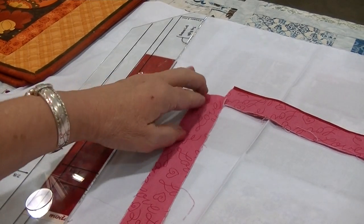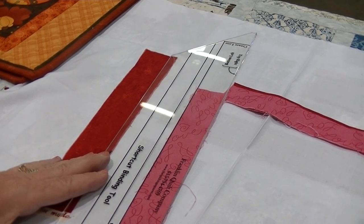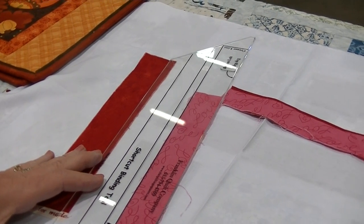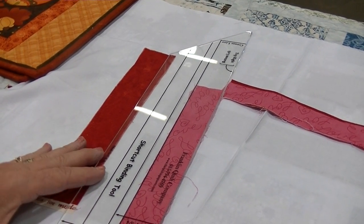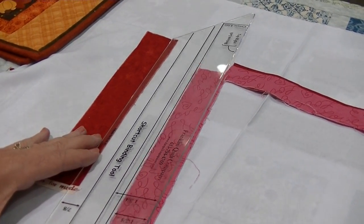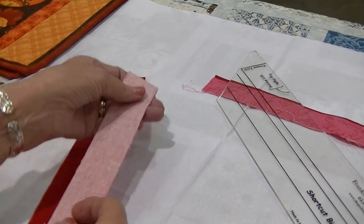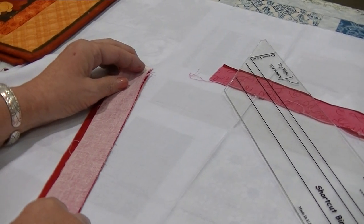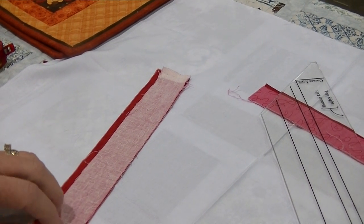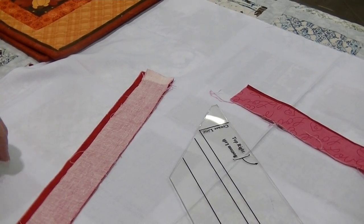The second cut you will do is for your binding. The binding is cut at one and three-eighths. You'll cut enough strips for the entire perimeter of your quilt and sew the pieces together end to end. Once you have those two strips sewn and pieced together, you're going to lay them right sides together and stitch a quarter-inch seam all the way down to create one unit.